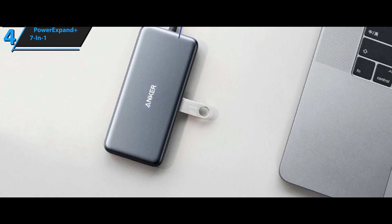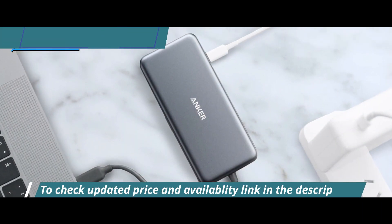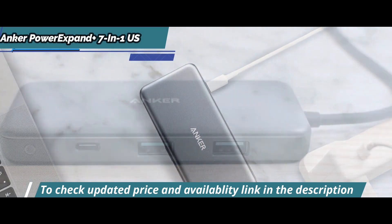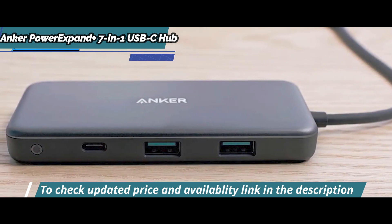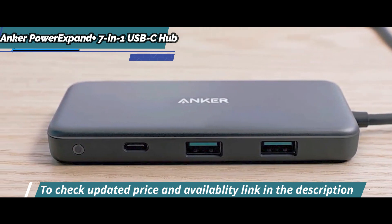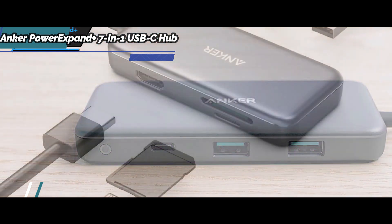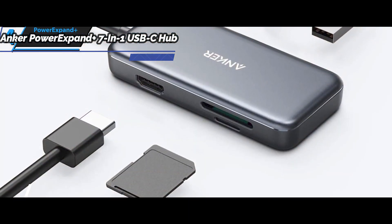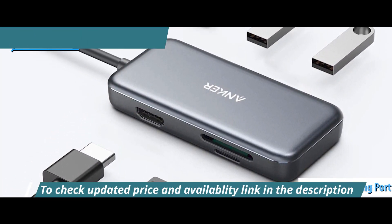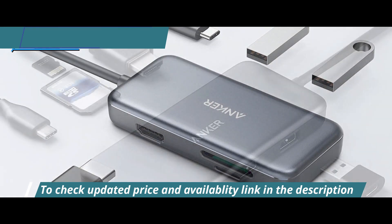The design itself is impressive. The top of the hub is a matte light-gray aluminum, while the bottom has a matte dark-gray polycarbonate finish, which looks stylish and modern. On one side you'll find a ring-shaped LED status light, two USB 3.0 ports, and an HDMI port capable of 4K at 30Hz. On the other side lies the SD card reader and microSD card reader with spring action, as well as the USB-C PD port for pass-through charging up to 60W.